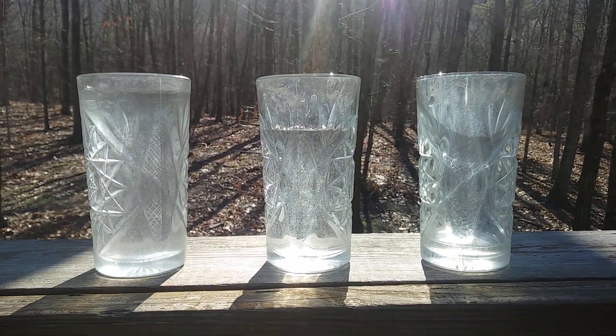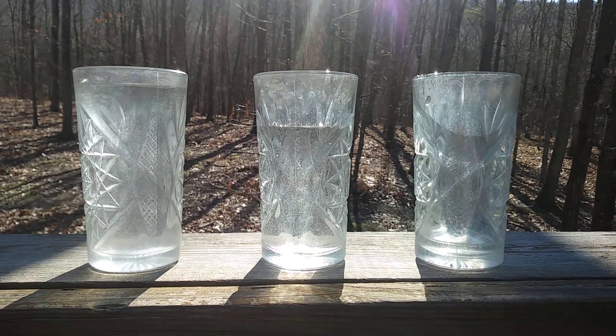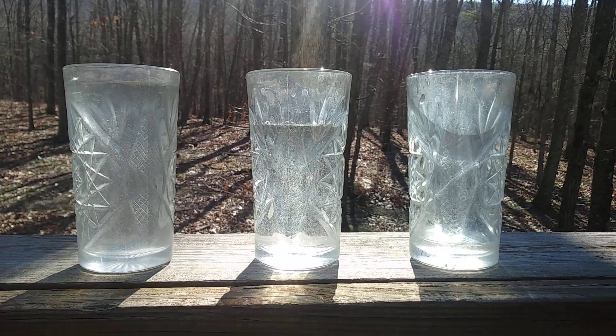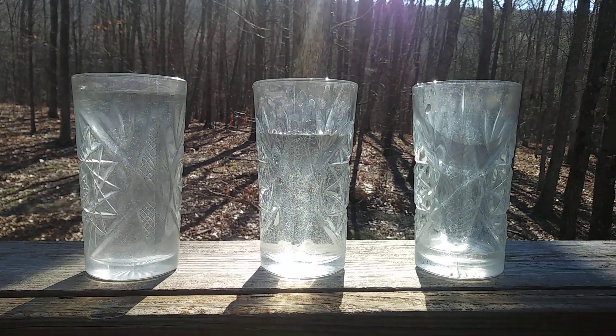There are different levels of water and each glass has its own note. So the more water you have in a glass, the lower the pitch; the less water you have, the higher the pitch. That way you can have a variety of different notes and you can come up with your own little song.